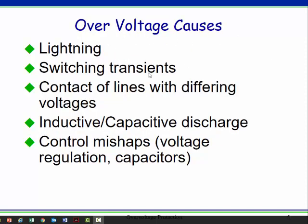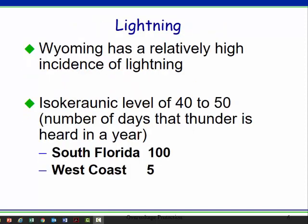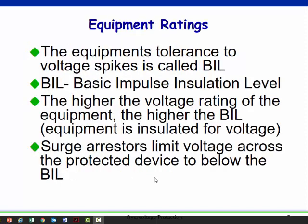What causes overvoltage? Well, lots of things. We tend to think of lightning, but there are other causes. I've seen large transmission lines fall on small distribution lines, and suddenly a 20,000-volt line is energized at 138,000 volts — that sort of thing. Here in Wyoming, we have a fairly high isochronic level. Florida is very high. The West Coast is very low.